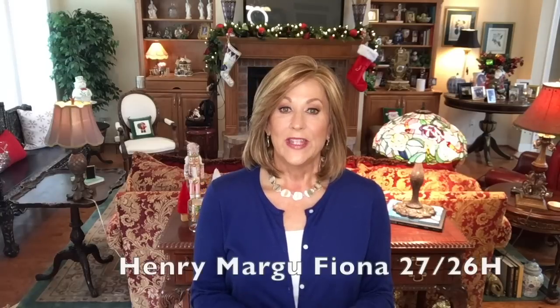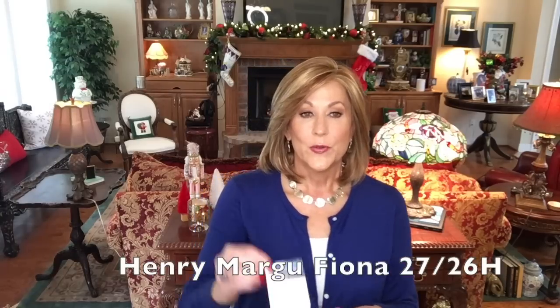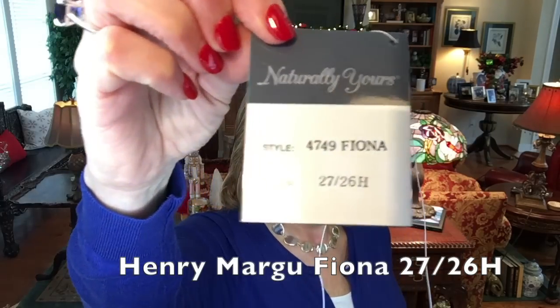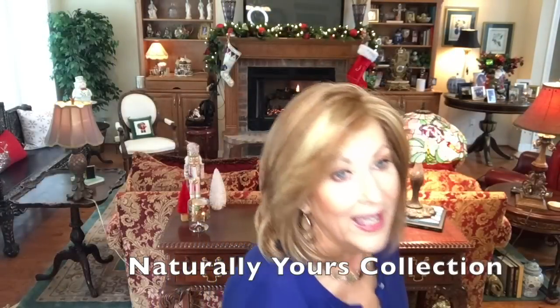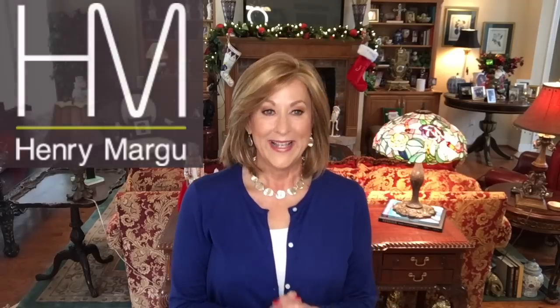Hey guys, welcome back to my channel and to my home. I'm Eileen, and today I can't wait to show you this beautiful Bob style wig. This is Fiona by Henry Margu in color 2726H. First I want to thank Mark and Henry Margu for sending me this wig to review for you today — on my quest for the perfect Bob, I've been reviewing a lot of Bobs lately, and this is one I've got to add to the list.